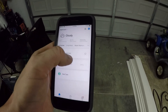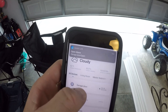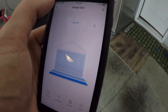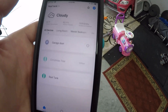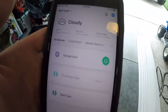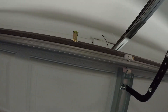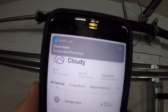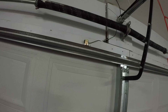All you have to do to open the door is hit the button, and you get an alert on your phone saying the garage door is open. You can see it's opening. Then go back, clear that alert, close it from the phone, and as soon as it comes down and the magnetic switch makes contact with the second one, you get an alert saying the garage door has been closed.